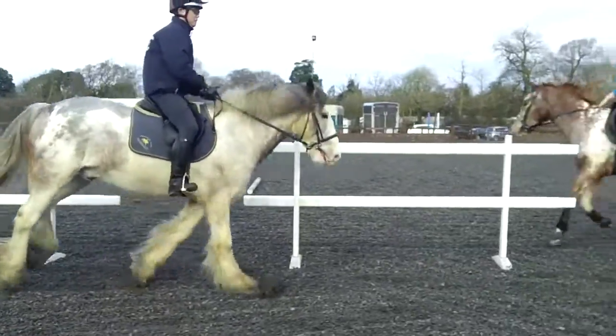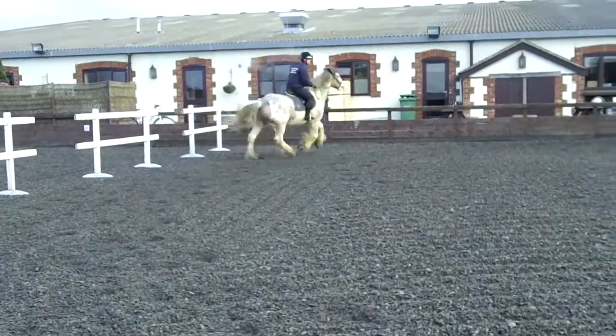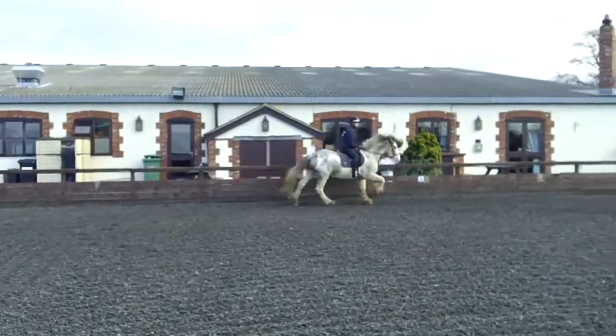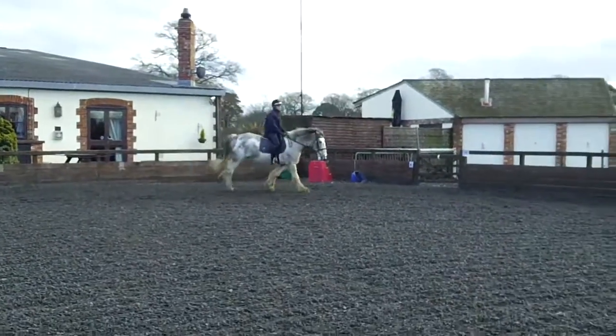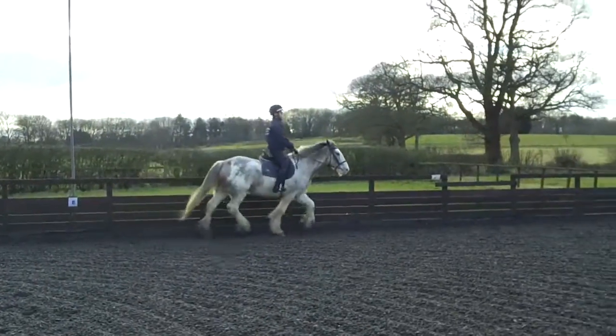Now trot. Trot. Now canter. Go. Now trot. Lean back. And get ready. Lots of leg. Go.